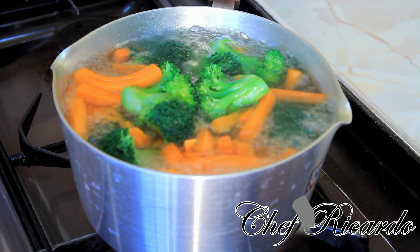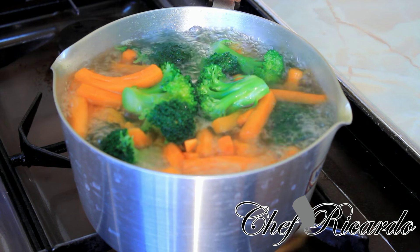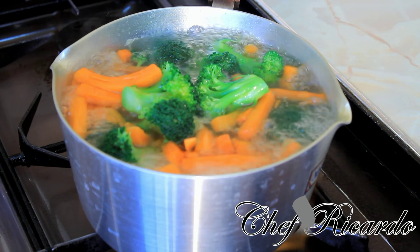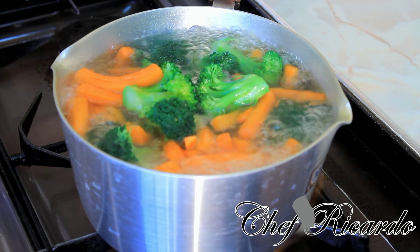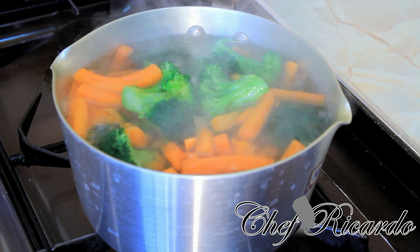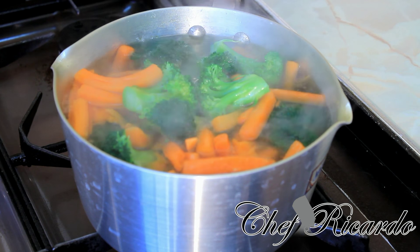Thank you very much for watching the cooking program. We are going to pour it up now guys because these are cooked. Just leave it to boil for about three minutes and that's it — done and dusted. Enjoy it, beautiful!